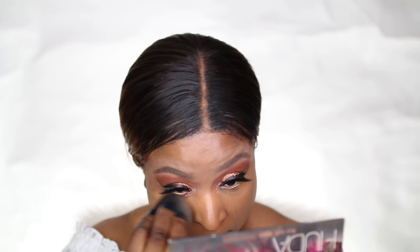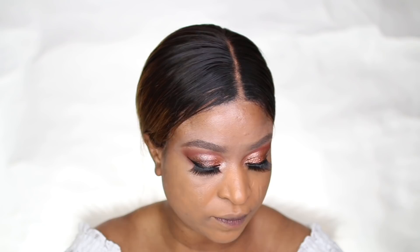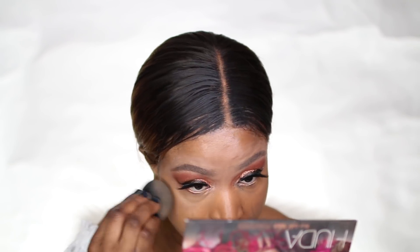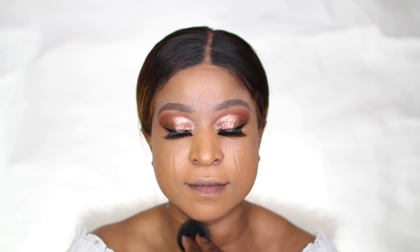One of my current favorite foundations is by Smashbox. I really like it — it's full coverage and beautiful. I'm just hoping to get the right shade match to find the perfect shade for me.